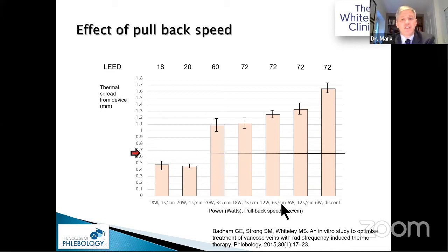However, if you use the same device but decrease the power and pull back more slowly, you get the same LEED but achieve much better transmural energy transfer. Even at 72 LEED, reducing power and taking longer gives you different biological effects — and this is a really important thing to remember.